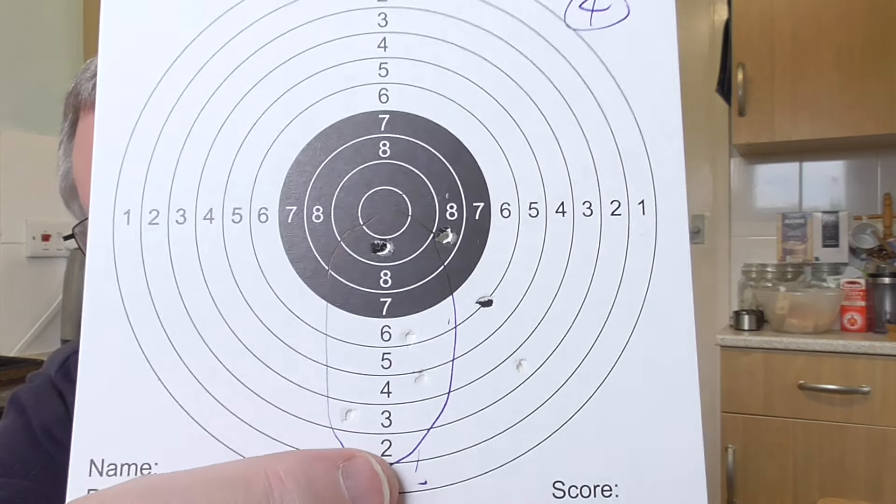It didn't have any issues with the blowback stopping, so it's really quite efficient on CO2 for a blowback - a lot of them only do about 50 to 55 shots, this did 63 no problem. I then did 7 more shots just to see when the CO2 would drop off. You can see where the shots started to drop off at the bottom of the target and the blowback slowed down. So you're looking at 3 or 4 magazines and then it's time to change.